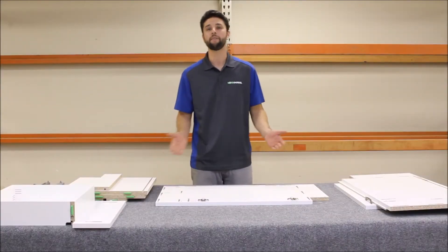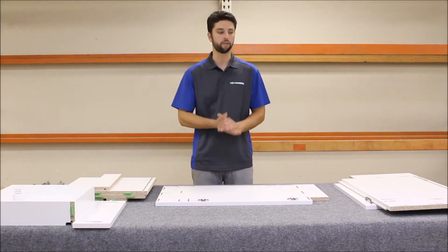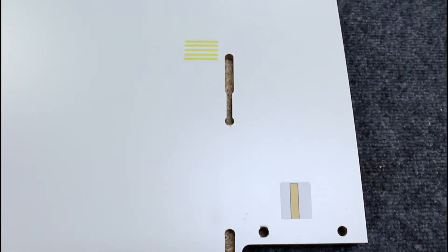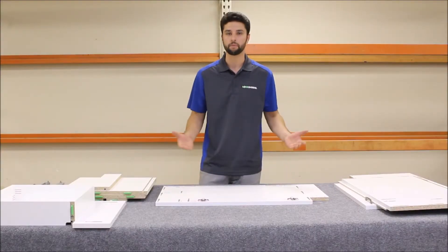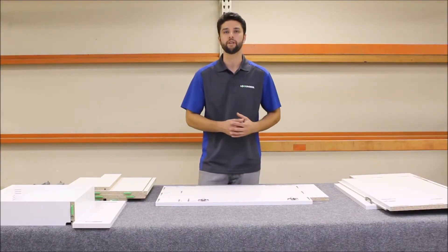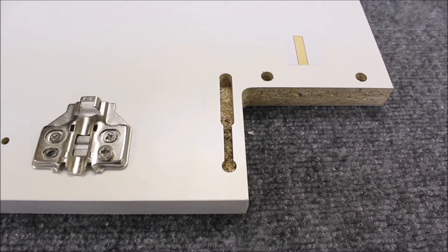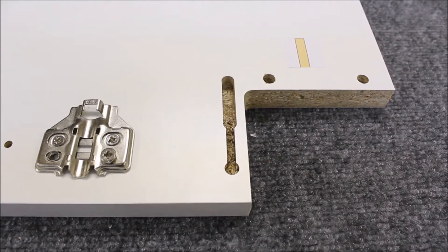We're going to show you our patent pending labeling system that uses colors and lines to match up panels to the correct position on the cabinet, making the assembly process very easy and intuitive — kind of like doing a simple puzzle. Before beginning your assembly, make sure to blow out any dust or debris from the keyhole slots.